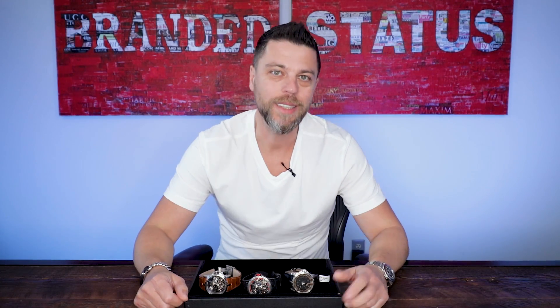Hello everyone and welcome to another edition of What's on My Desk. Today I got some real heavy hitters from Roger Dubuis. I brought a couple of double tourbillons and I brought the coveted Knights of the Round Table watch.